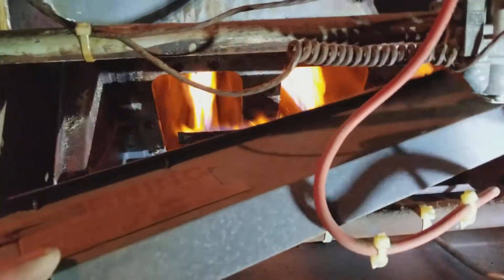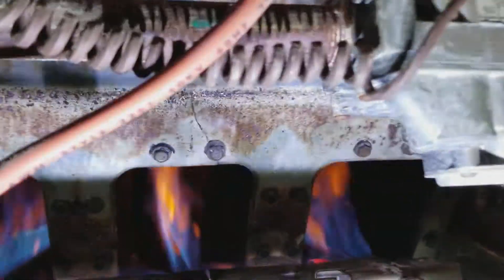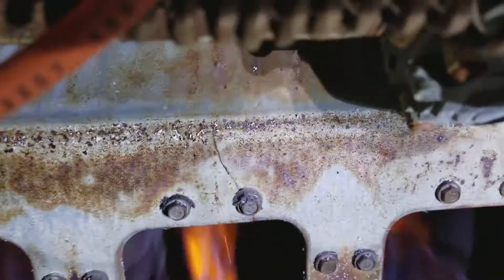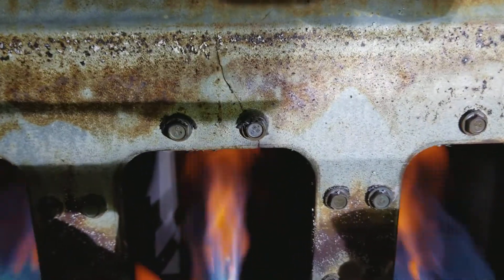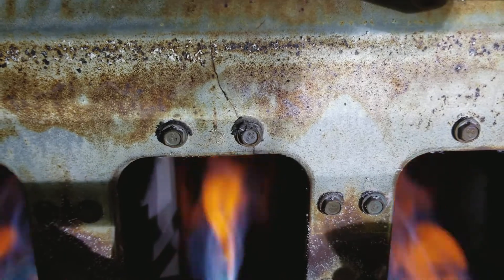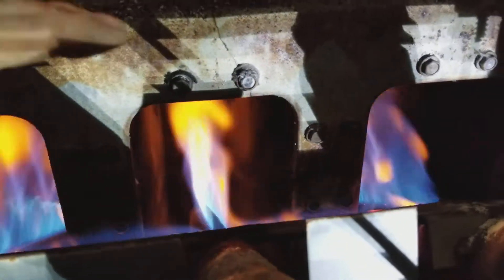Any time you see these furnaces, the first thing you should do is take this burner plate off. And if you look right at that screw, it's cracked right up the center. So technically that's a cracked heat exchanger, cracked foot and face plate. Right there.